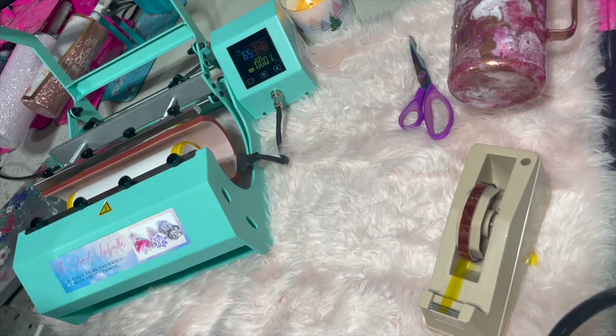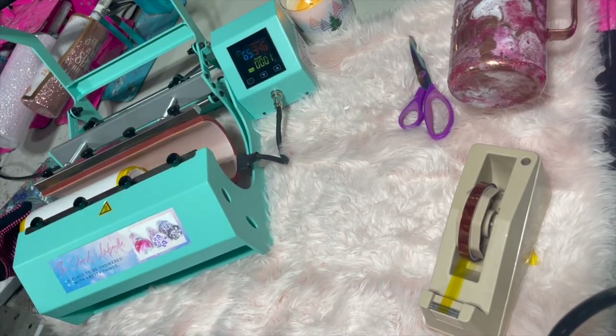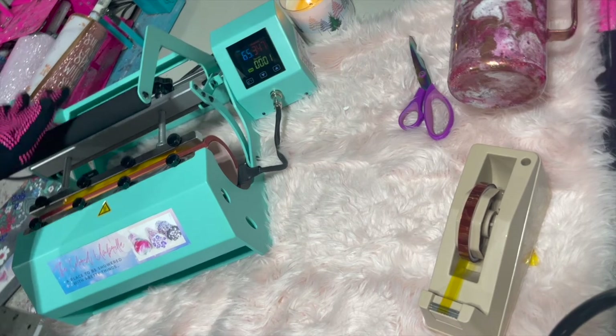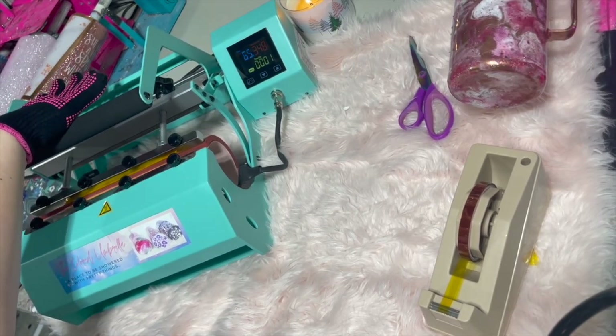So my timer went off. Go ahead and open that. What I'm going to do now is rotate the cup so that seam is at the top, then close it and go ahead and do this for another 45 seconds.